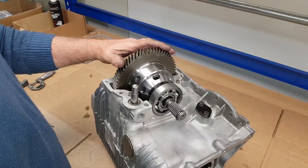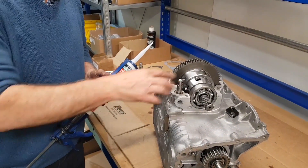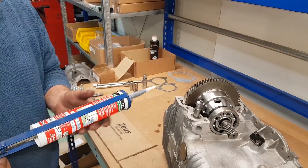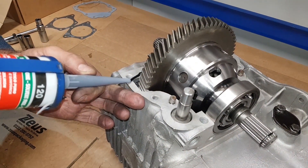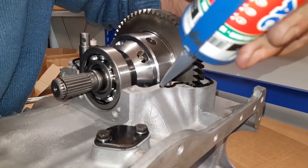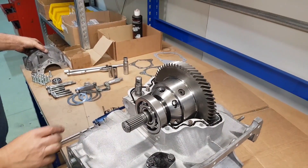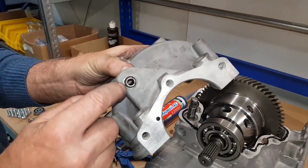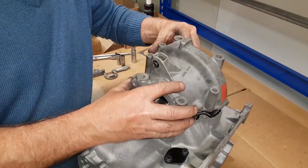Now we turn the whole gearbox over. We need a bead of sealer around here for the differential housing to sit on, so we'll just pop a bead of sealer on — not too much because it goes everywhere otherwise. There we go. The differential housing — you'll note we've put a new bush in here; the old one was perished on the rubber, so we've pressed the new bush in. Pop this one down now onto the dowels.